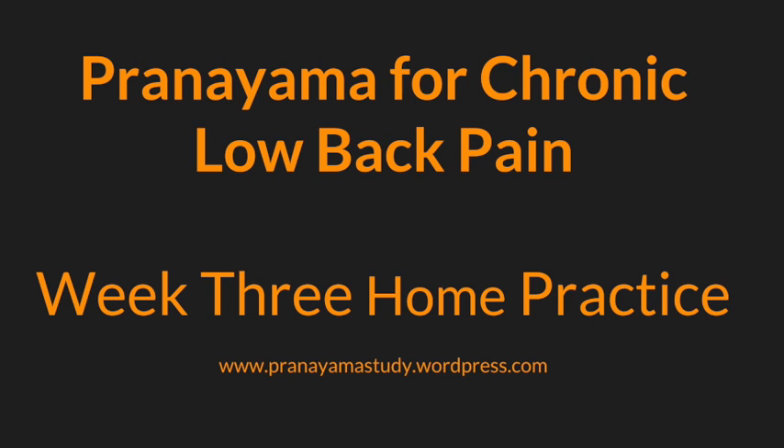Continue at your own pace with this pelvic breath, softly awakening an awareness of this often neglected region of our body that is so important in efficient, healthy breathing — down and out to expand on the inhale, and then drawing in and up as you exhale.